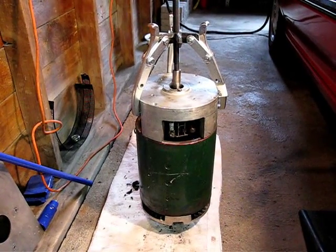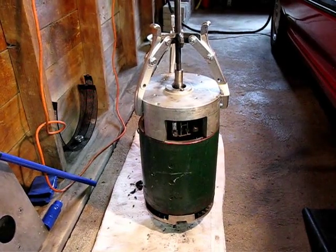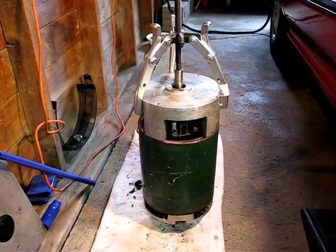Good afternoon. It is Sunday, October 21st, 2012. This is Jason Horak reporting on the Dodge Daytona electric vehicle.